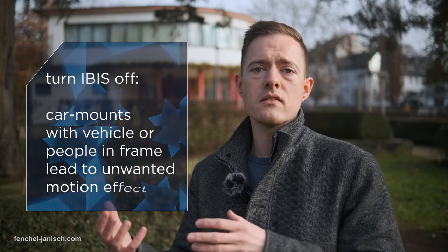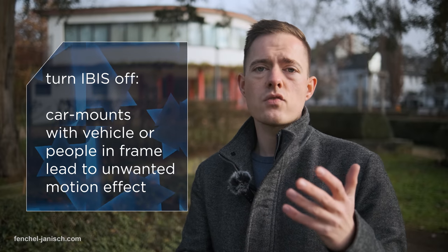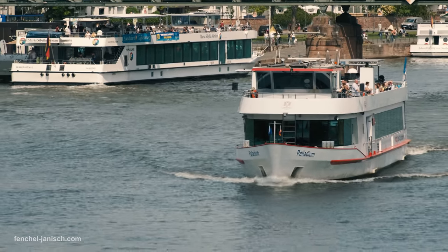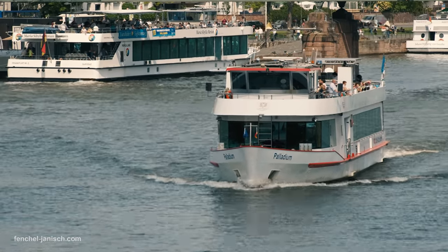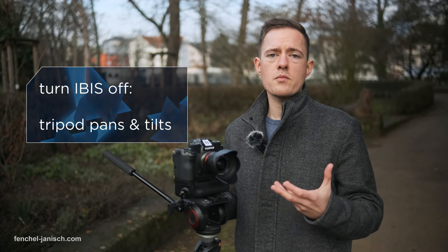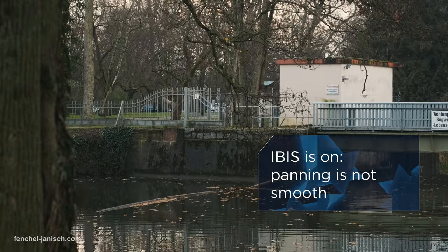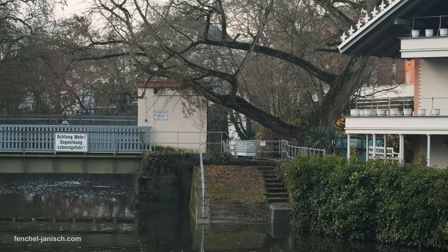When mounting the camera somewhere — for example, onto a car — it also makes sense to turn off IBIS, because the sensor tries to correct all the shakes, but since the camera is mounted to the car, that motion will be visible. To get the best results when panning or tilting on a tripod, turn off IBIS because many cameras fight the motion during pans or tilts. As you can see in this shot captured with a telephoto lens, a quick pan looks very awful with IBIS on, so there's definitely no reason to use it in this case.